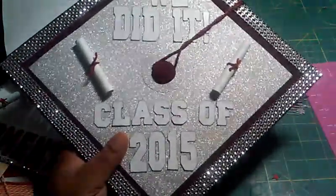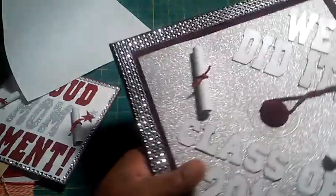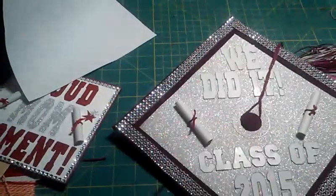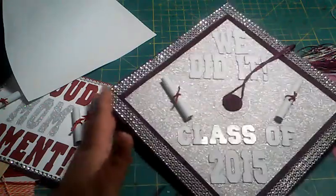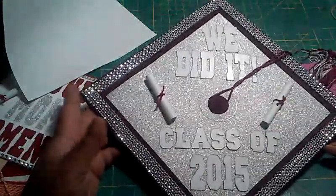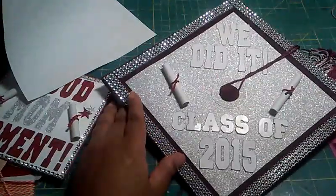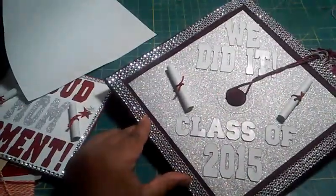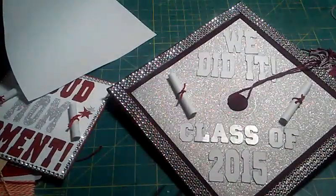I hope that makes sense — if it doesn't, and anyone wants to know, I would do a demonstration. I just wanted you guys to see how you can decorate your cap. I got my idea from HGTV but I put my own spin on it, because I thought it was a great idea and it's going to be so cute.